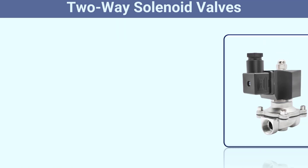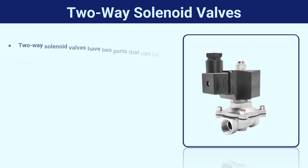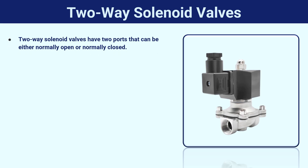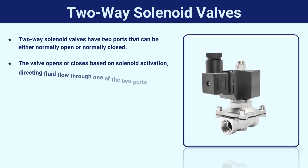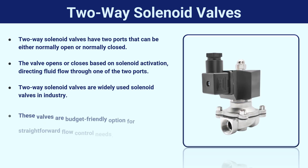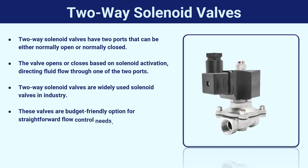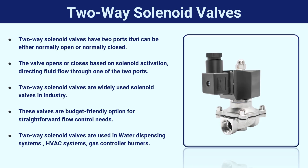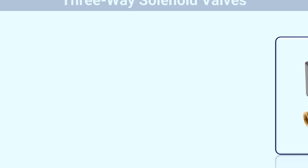Two-way solenoid valves have two ports that can be either normally open or normally closed. The valve opens or closes based on solenoid activation, directing fluid flow through one of the two ports. They are widely used in industry and offer a budget-friendly option for straightforward flow control needs. Two-way solenoid valves are used in water dispensing systems, HVAC systems, and gas controller burners.